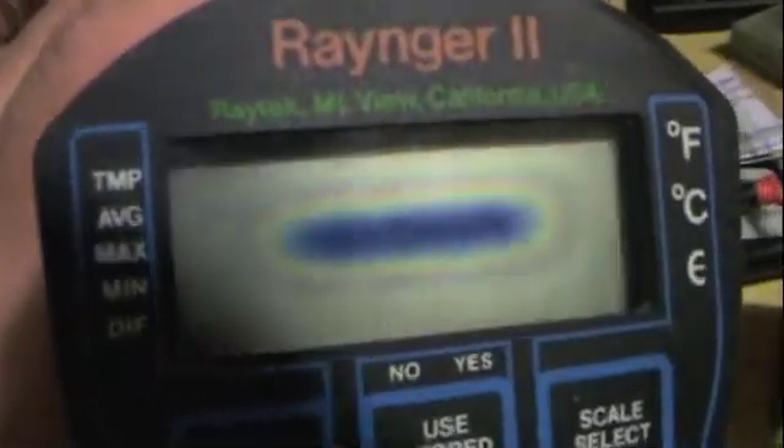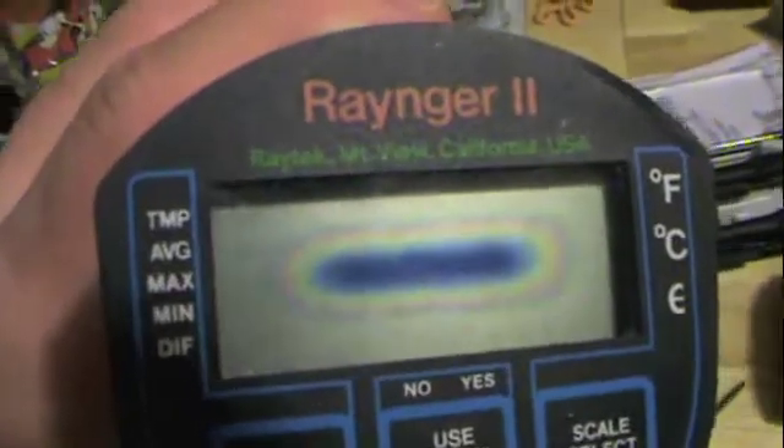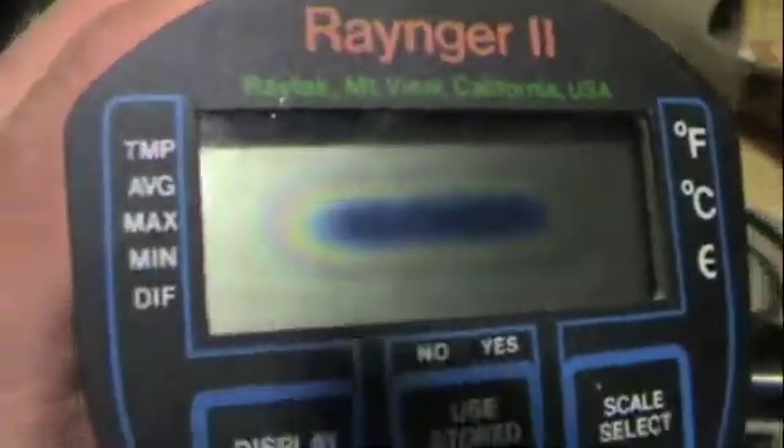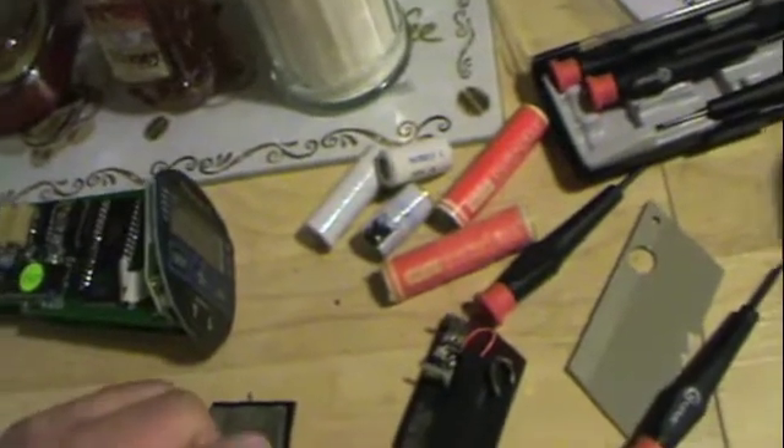Both of them have bad LCDs. Now this can be caused by age. What happens is the layers inside the LCD panel start to separate — the adhesive bonding layers together eventually will fail, usually with old age.